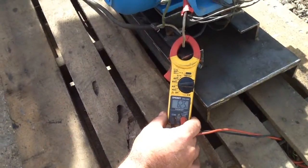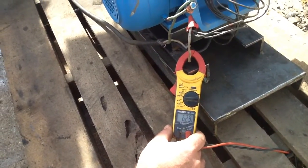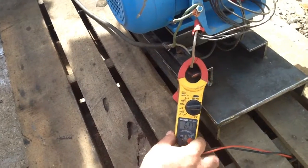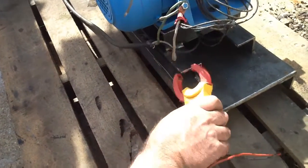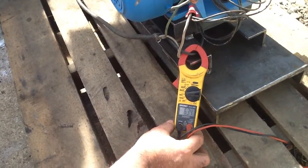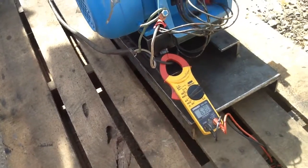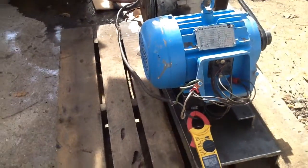Once again, we've got about 6.3 to 6.4 amps — that's line 1. If we goosed this, we could probably get that way up there.